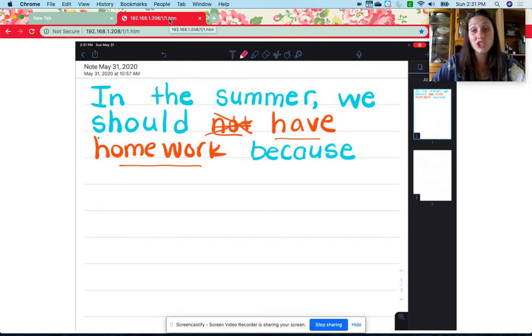Now you have to write why you think that we should have homework or not. If you don't think we should have homework, please tell me why. Maybe you think it's because your brain needs a rest. Maybe it's because you want to have a lot of fun outside. Maybe it's because you don't like homework. Whatever the reason is, I want you to write that down. I'm going to tell you why I think that we should have homework. I think we should have homework because it is fun. I like homework — it's fun to do homework, it's fun to read, and it's fun to write. That's why I think we should have homework. It's okay if you don't agree with me, but that's what I'm going to write.